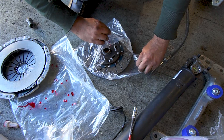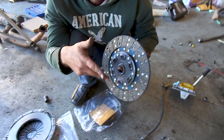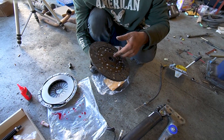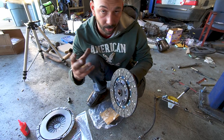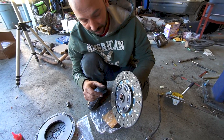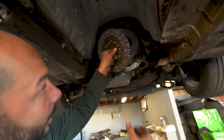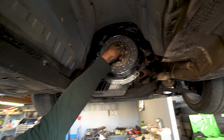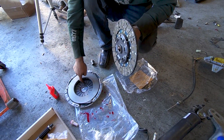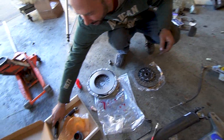When installing the clutch disc, if you're running a single mass flywheel it will almost always come with a sprung clutch, since you don't have the dual mass to absorb vibration. Read the disc — it might say 'flywheel side' and 'transmission side,' or if it's German like a LuK it might say 'Getriebe' for transmission. The part that sticks out will almost always go into the void that a single mass flywheel has. If you run it backwards, all that stuff will hit on the inside of your pressure plate and you'll never be able to disengage your clutch.